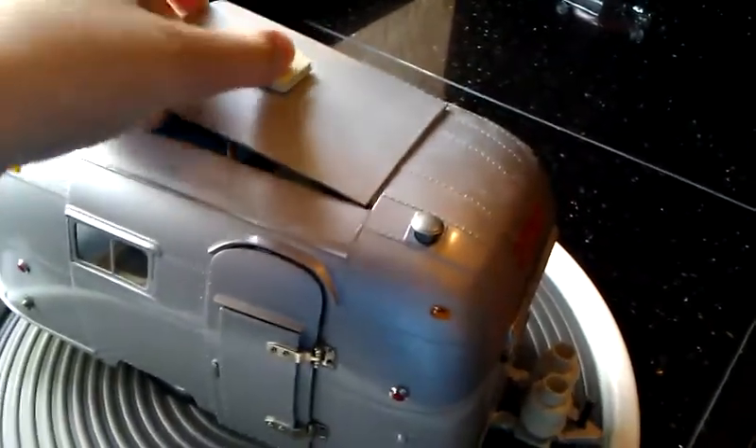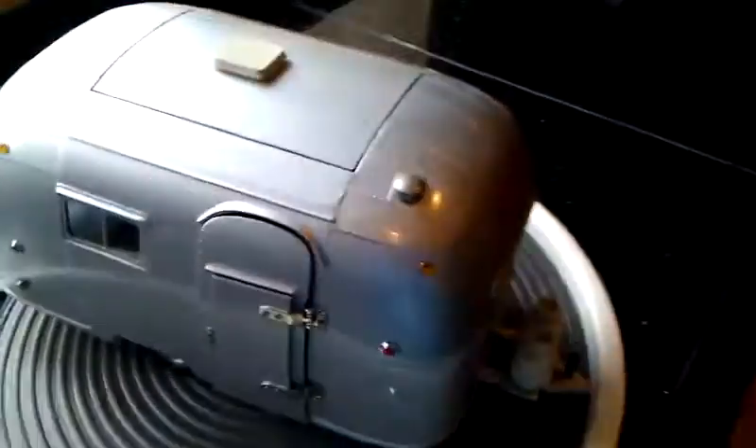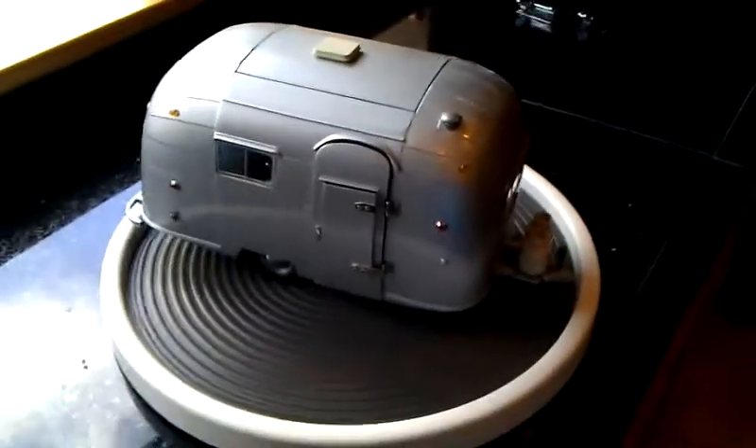Got to get the roof on the way it goes. There. So that's my 1/18 scale Airstream Camper.